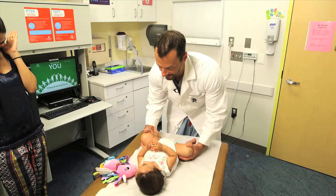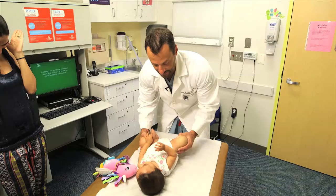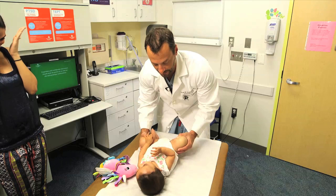Now I'm going to do the same exam maneuver on the right hip — the Barlow test. I'm going to adduct it, and there it dislocated out the back. So that's a positive Barlow exam.